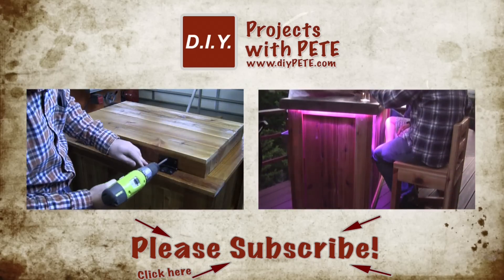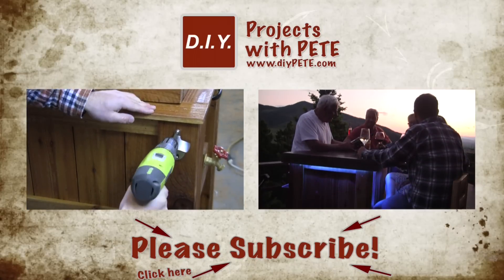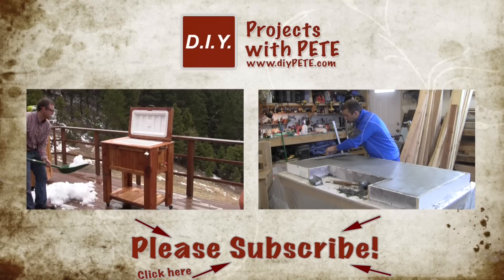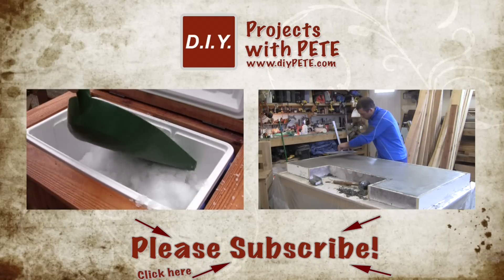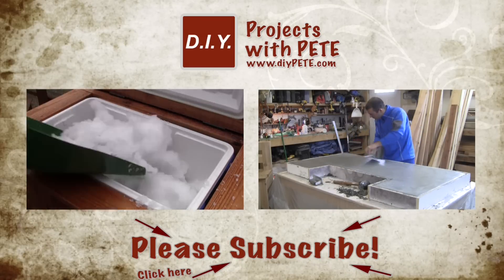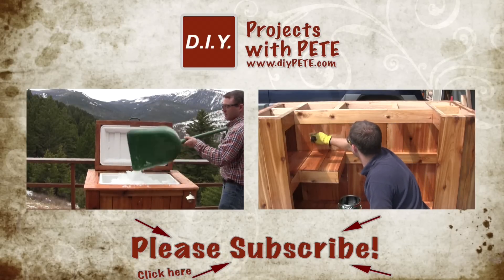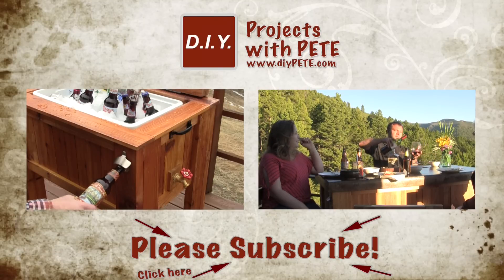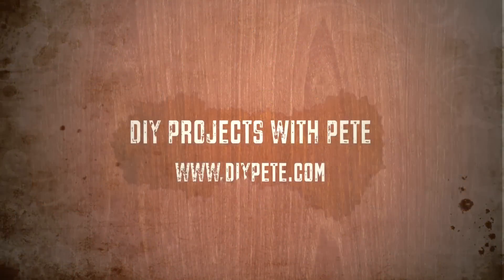Don't forget to watch some of the other videos on my YouTube channel. Click on the left thumbnail to find out how to build an ice chest cooler for your patio, and on the right thumbnail to learn how to build a patio bar. Please subscribe and give this video a thumbs up if you found it helpful. Cheers, guys — we'll see you next time!